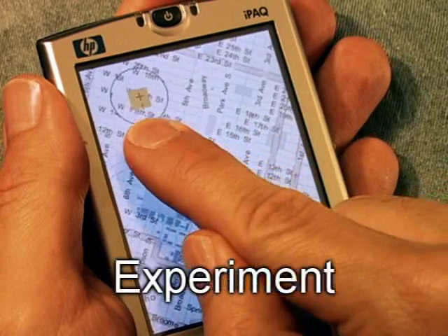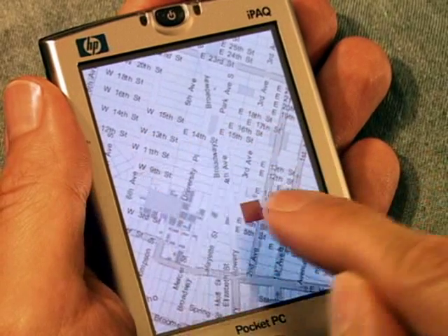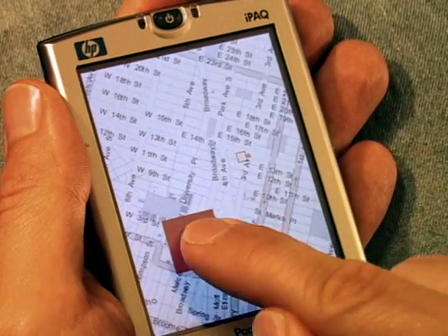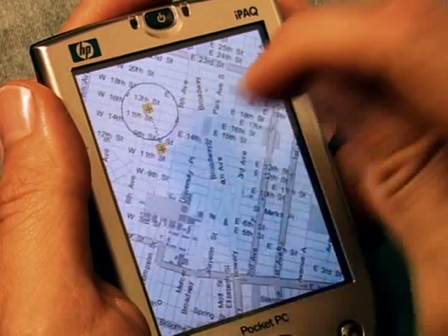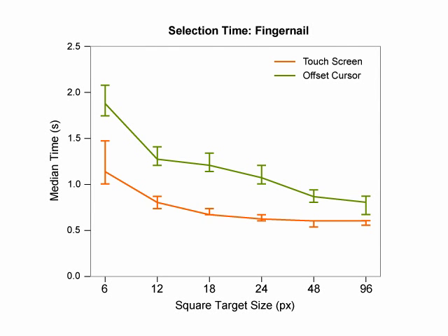We conducted a controlled experiment comparing Shift with offset cursor and standard touch screen interaction. During the study, participants repeatedly acquired targets of different sizes with their fingertips and fingernails. These are the selection times for touch screen, offset cursor, and Shift in the fingernail condition. We see different effects depending on the size of the target. For small targets, touch screen had very high error rates, making it unreliable.